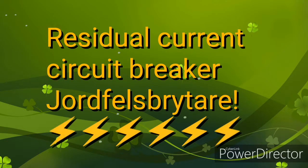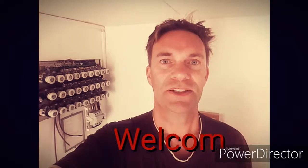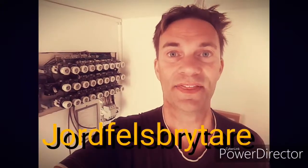Hello guys, welcome to my channel Sweden and the Philippines Journey. Today I'm going to put in a differential in this electric central here. This is a standard family house and they have a central that you can see here — it's a pretty normal central for a house this size.